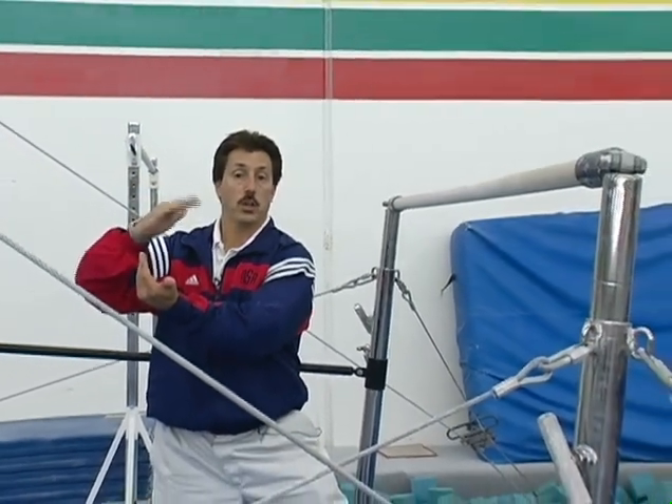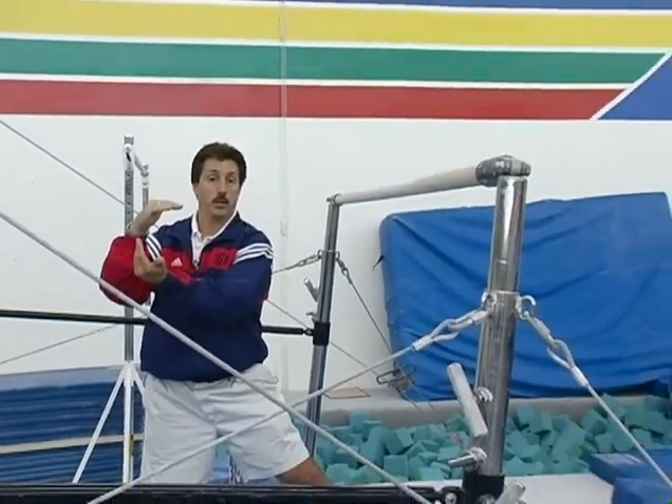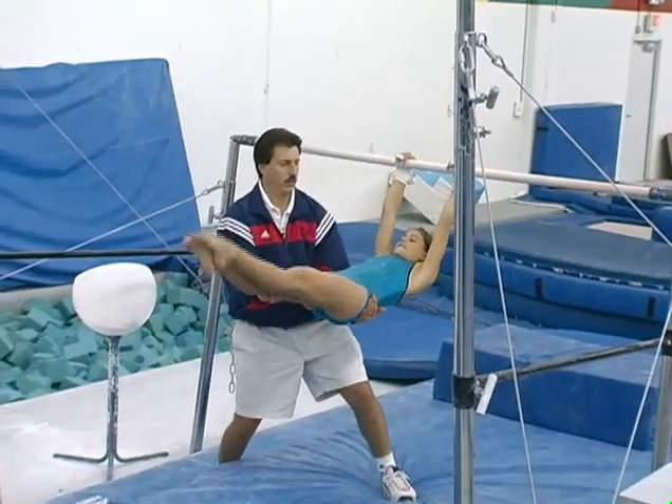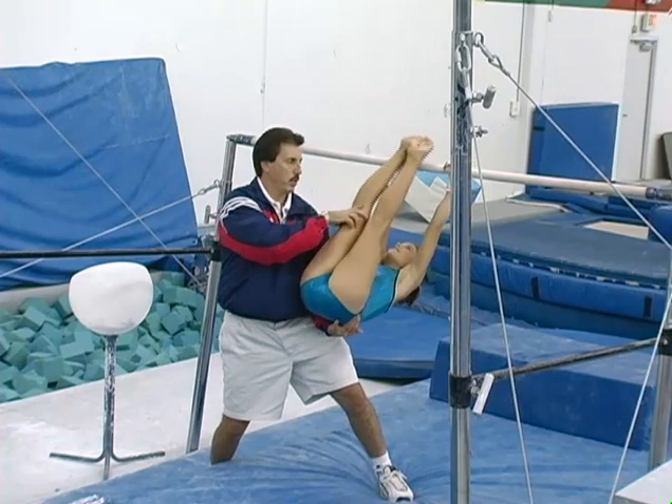What Tia is going to do is glide to level, and then her toes are going to touch the bar. Slide to level, toes to the bar.